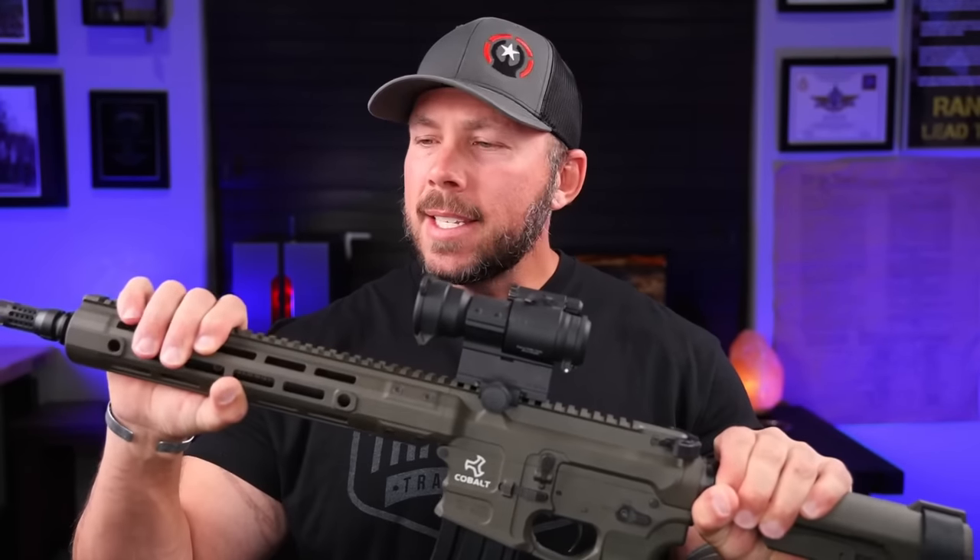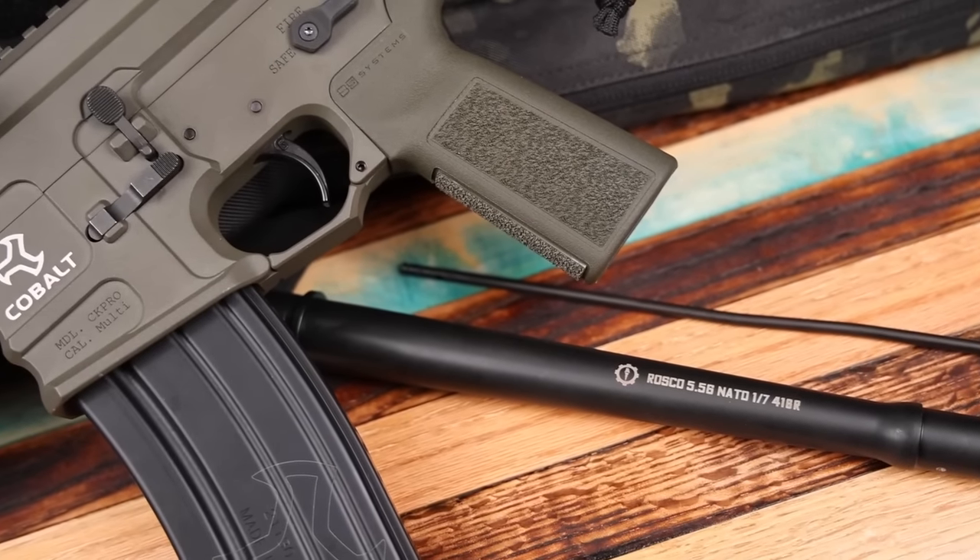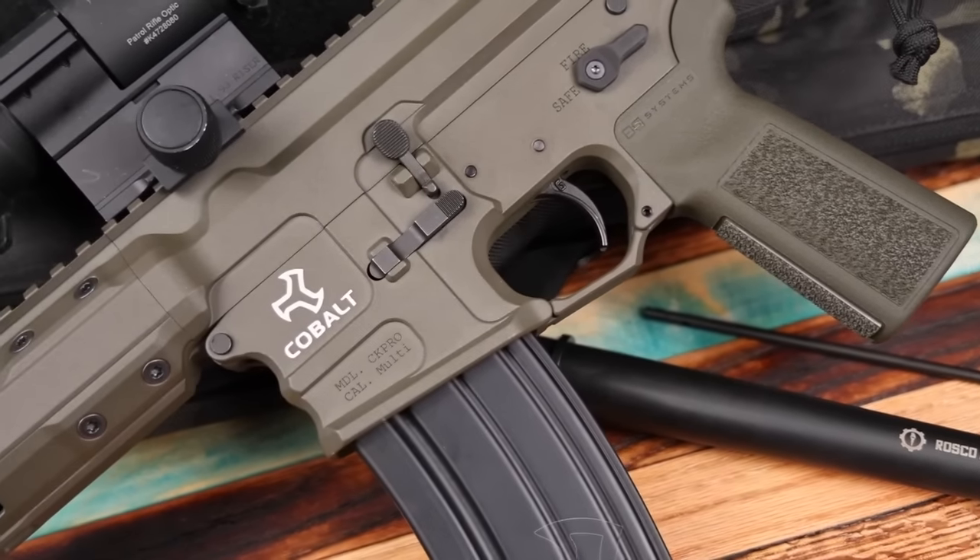In the modern era of building rifles, it seems that gas lengths or barrel lengths cause more arguments than whether to cut your peanut butter and jelly sandwich in squares or triangles. If you read a lot of forums or watch a lot of videos on what barrel length, gas system length, what buffer weight, and buffer spring to go with, you can really get lost because there's a ton of information out there to wade through.